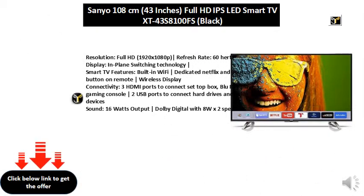Resolution: Full HD, 1920x1080p. Refresh rate: 60Hz display.